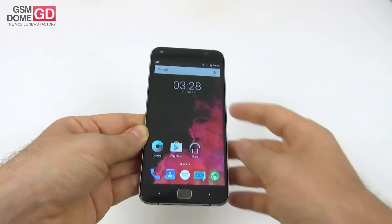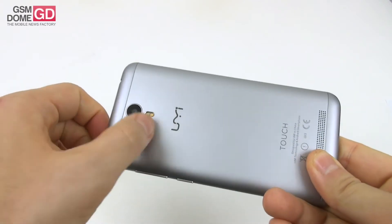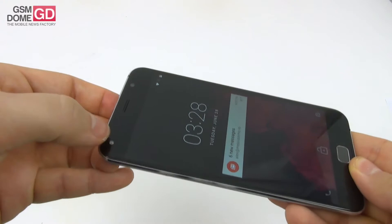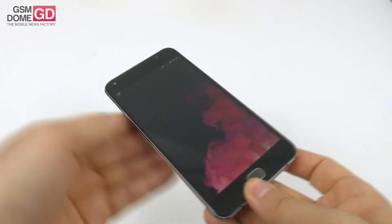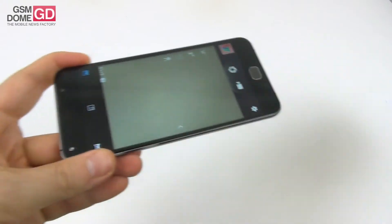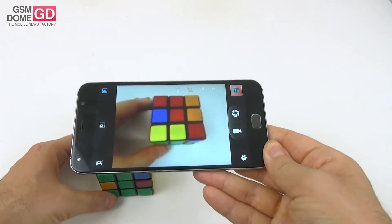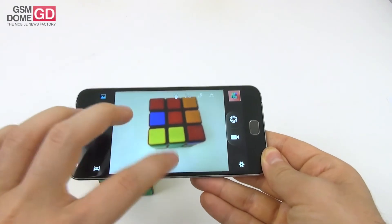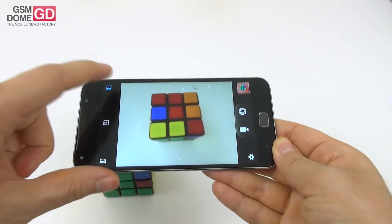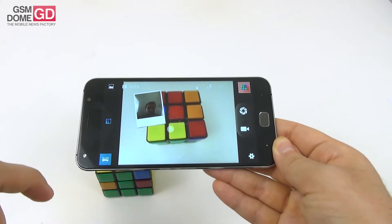Time to discuss the camera. At the back we have a 13-megapixel shooter with a Sony sensor and a dual flash. At the front, a 5-megapixel shooter with its very own flash. The camera app opens up pretty slowly and is not very complex. We have effects, modes including normal and picture-in-picture, and panorama.